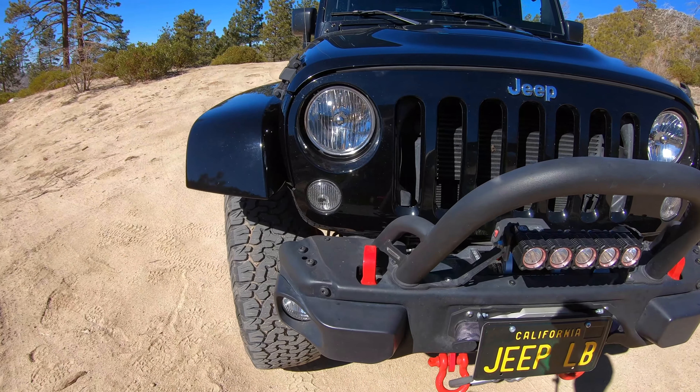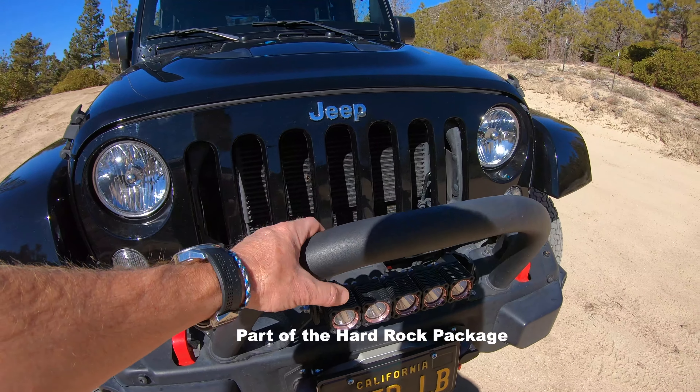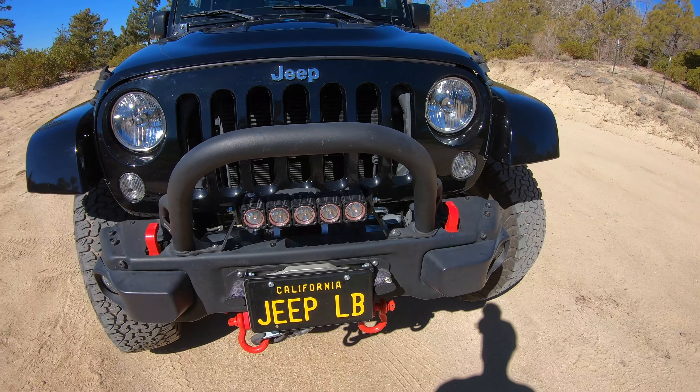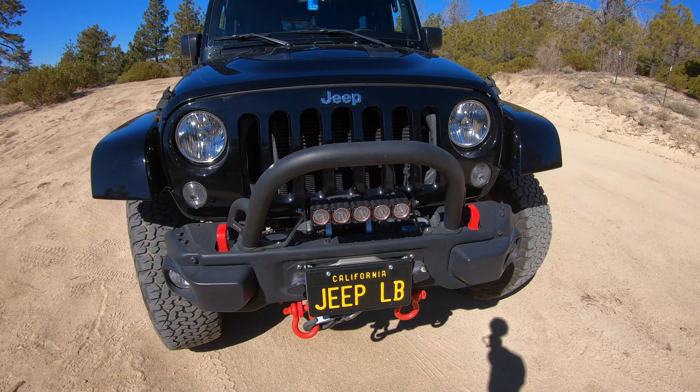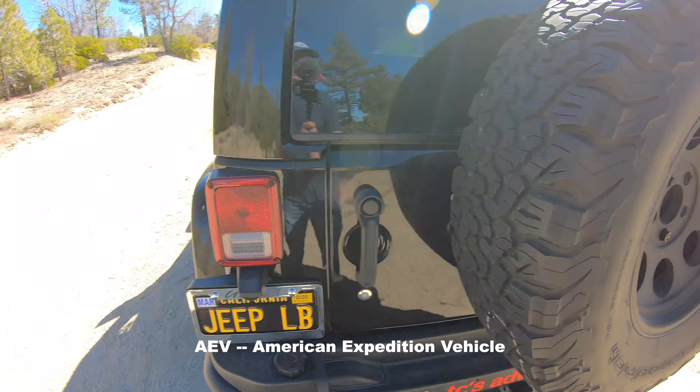The front bumper is the factory bumper, though this stinger — at least that's what I call it — that's aftermarket. Then on the rear is an AEV tire carrier.